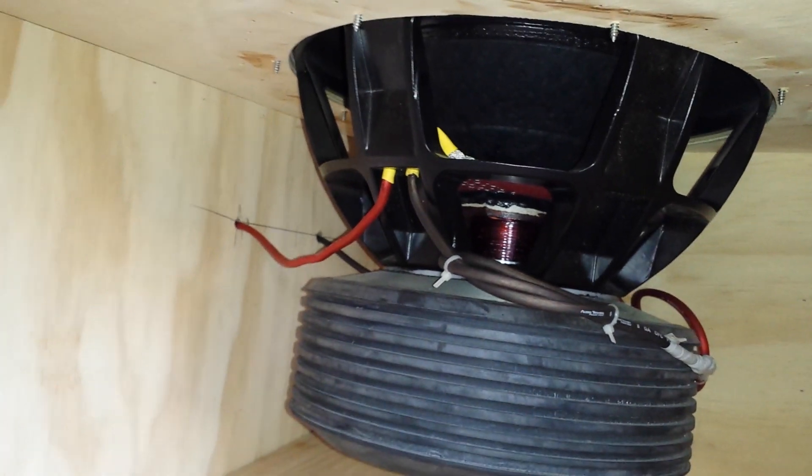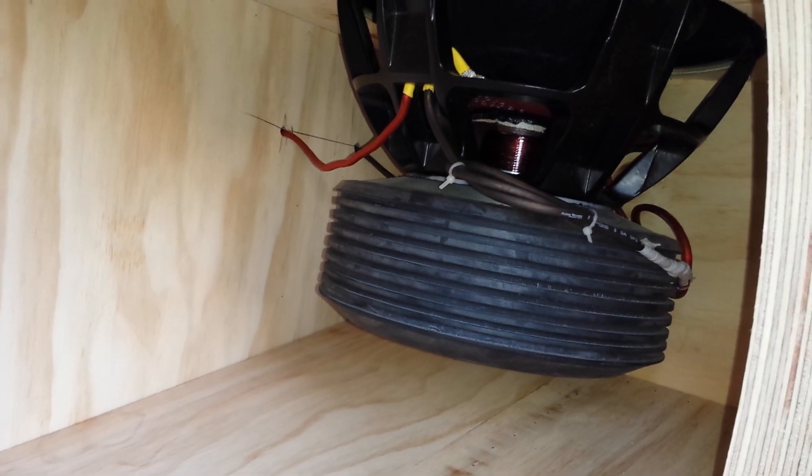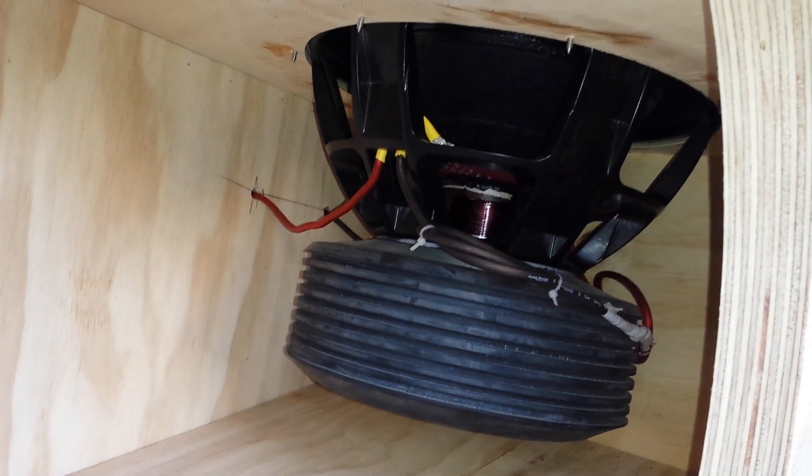The total internal box volume after displacement is seven cubes — with that big port and those big subs.